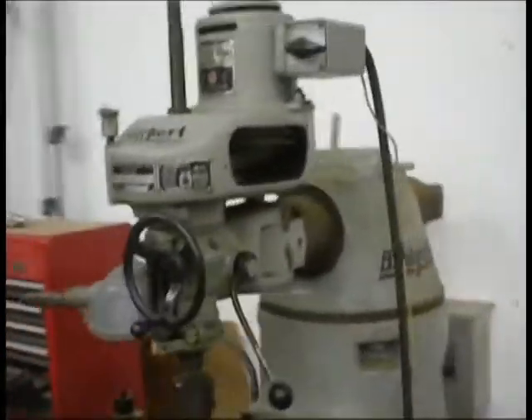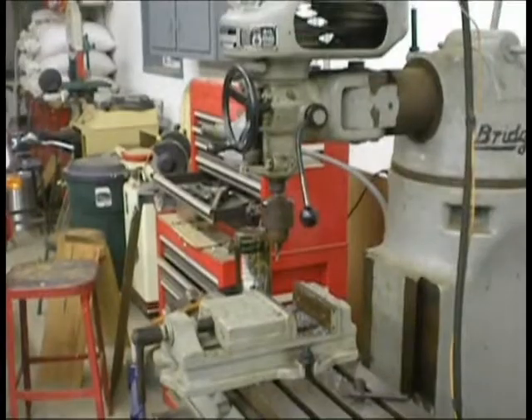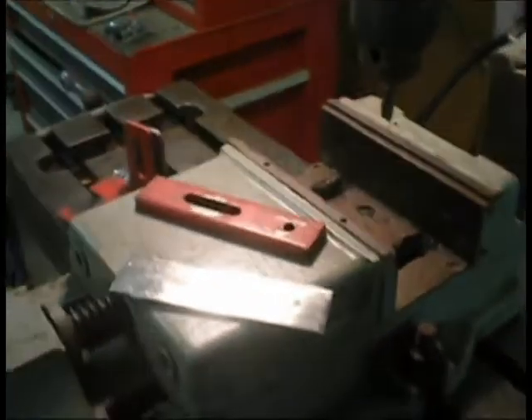This is my 1942 Bridgeport. I got all ready to do this little red piece here. The fellow I work with.